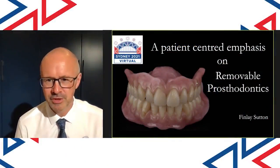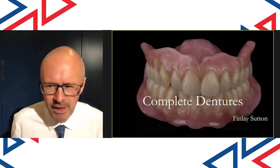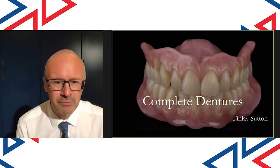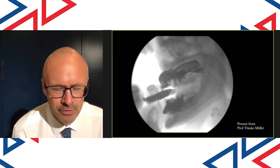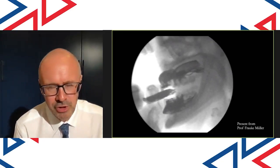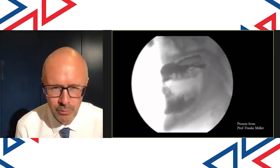Thank you very much, Geoff. It's a real pleasure to be here. I'm going to be talking about complete dentures for this presentation. I think complete dentures are really, really difficult, actually, because it's really the only branch of dentistry trying to attach something to nothing. This little video I'm going to show you now is probably the most important part of this whole lecture. This is a video of someone eating and chewing with a set of complete dentures.